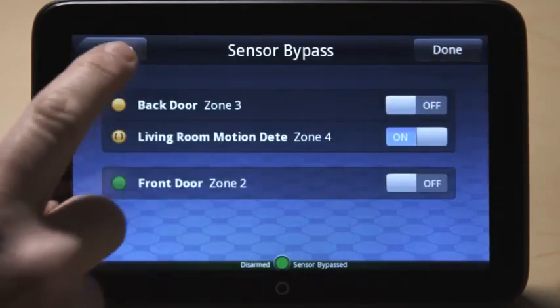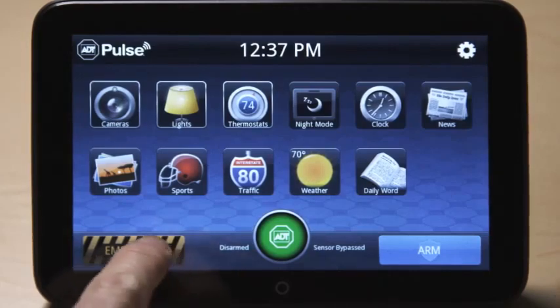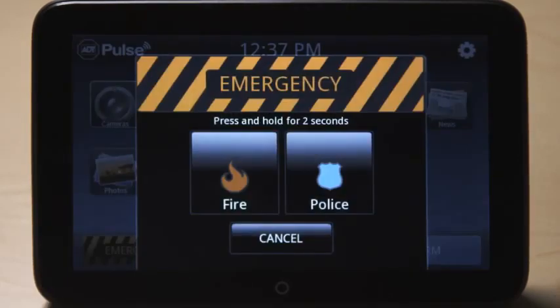In emergency situations, touch the Emergency button and hold the applicable key for 2 seconds to notify the authorities.